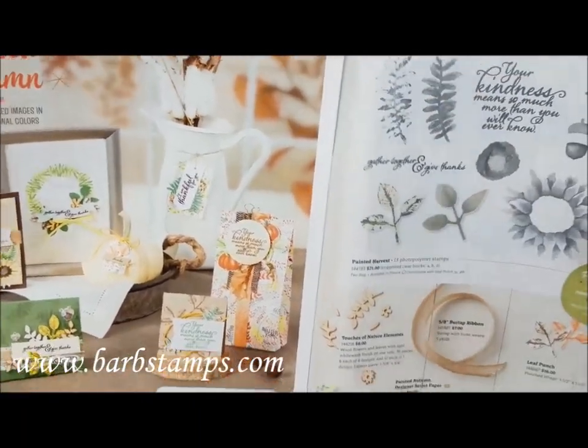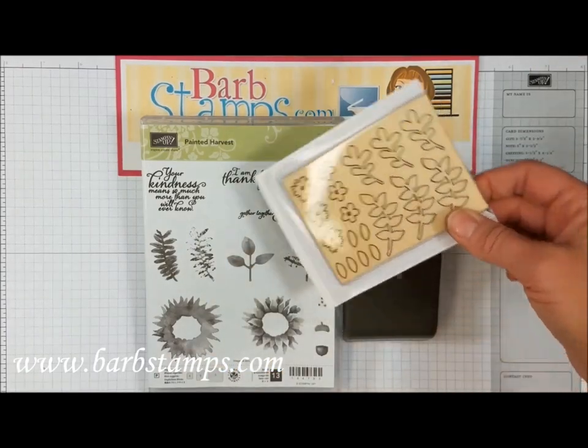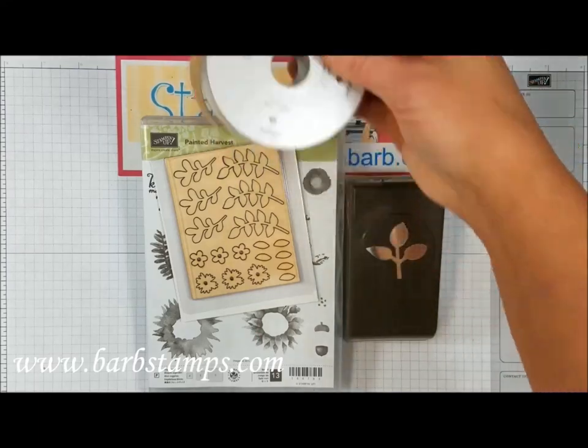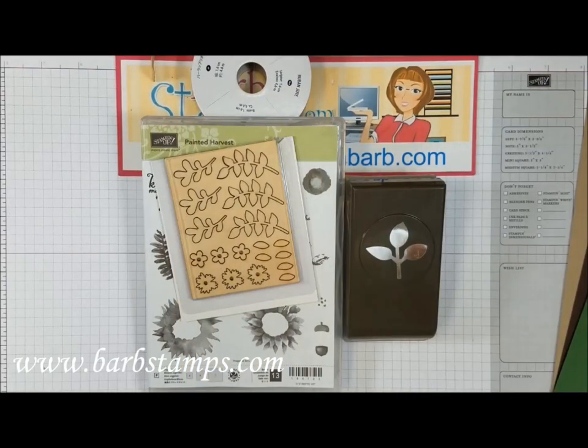The suite includes the Painted Harvest stamp set, the Leaf Punch, the Touches of Nature wooden element, the 5 and 1/8 inch burlap ribbon, and the Painted Autumn cardstock pack that includes crumb cake, early espresso, and garden green. We also have the Painted Autumn Designer Series paper.